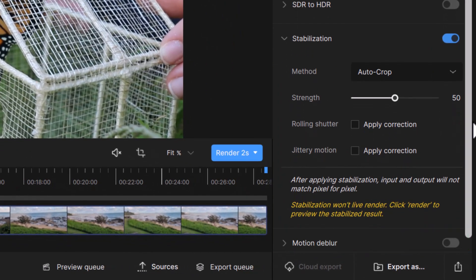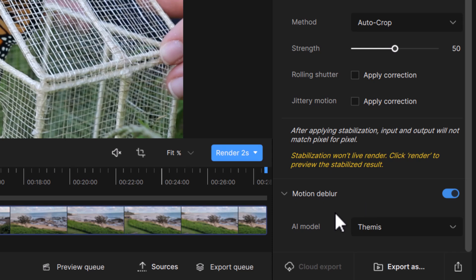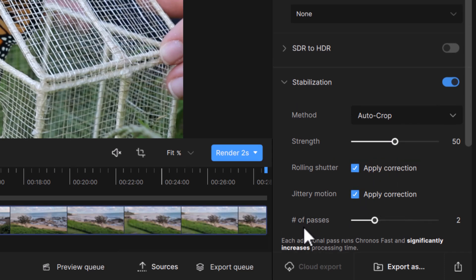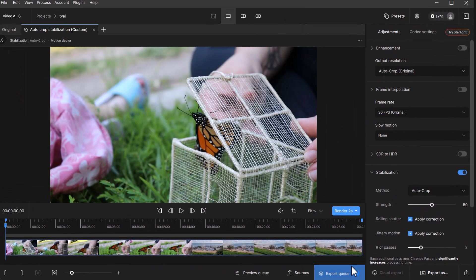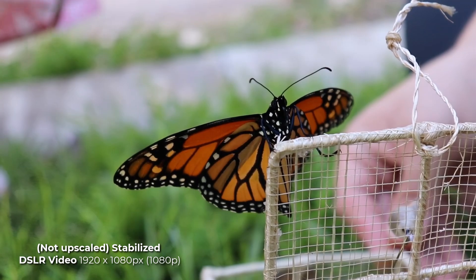I can play with a few settings — there's a method option, auto crop, and I can choose motion deblur if I want to remove some of that jitteriness. I can apply certain corrections automatically. From there I can export my original video and it will stabilize it. I can then use that to upload to Starlight, and we get this much smoother footage — it hasn't been upscaled, but it's a little less jittery to watch.